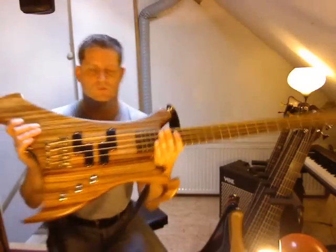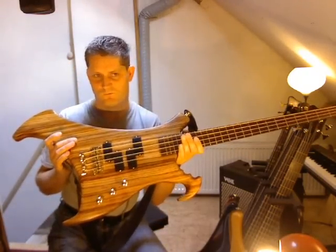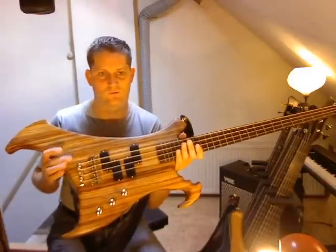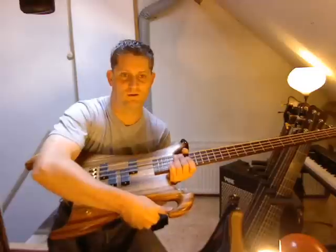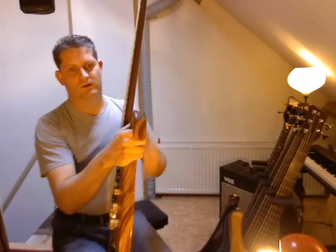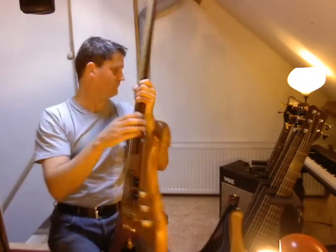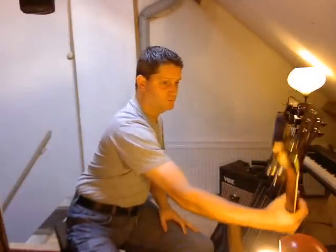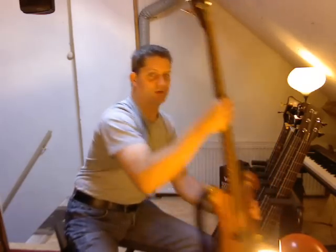The body shape is not just for aesthetics — it also serves functional reasons. This area here was designed to hang the bass on a stool or anything else. Just to show you, you can do this — hang it on a chair or what. It also has a pistol grip, so you can take it with you like this on stage.